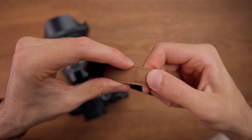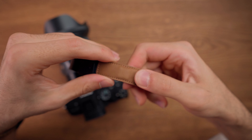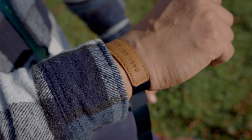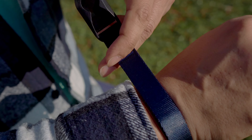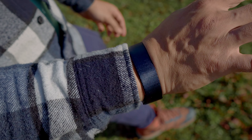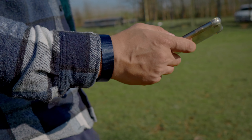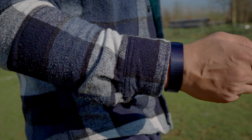Another stylish feature of this wrist strap is the magnet inside of it. You can easily move this magnet inside the Peak Design Cuff depending on the size of your wrist and adjust it, and then you can use this wrist strap as a bracelet when you are not using your camera. It just looks really stylish on the hand and I really love the feeling of it.